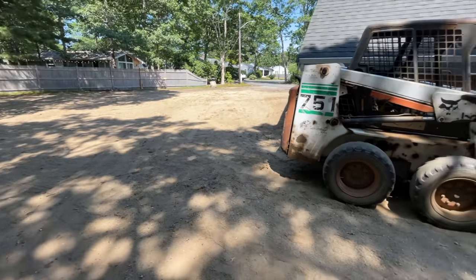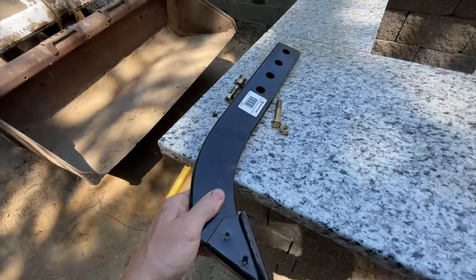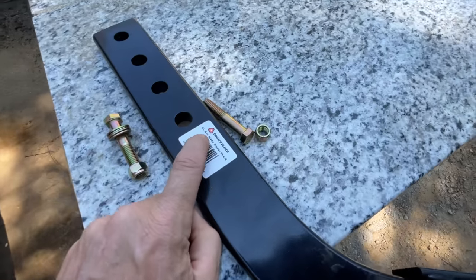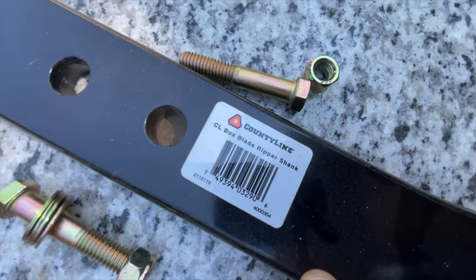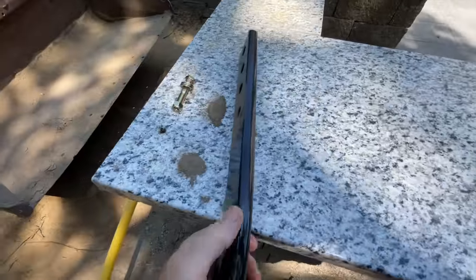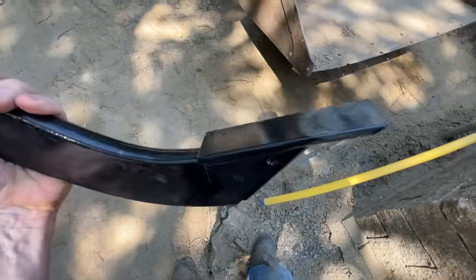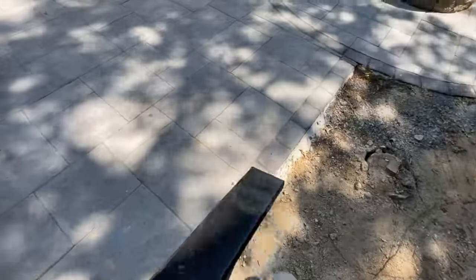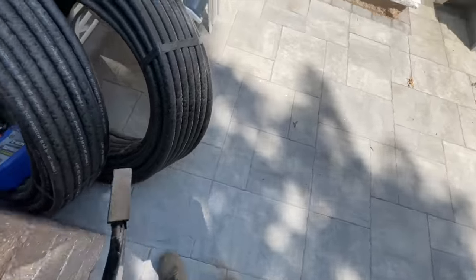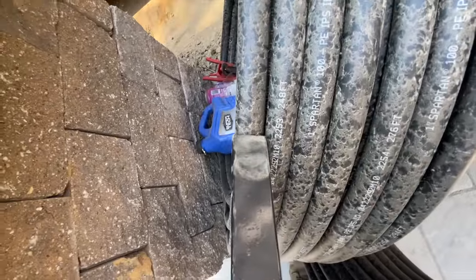I went to the track supply company looking for options and came across this — it's called a box blade ripper shank. Here's the information on it. It's a pretty heavy-duty steel shank with a tooth on it, which is going to be just the thickness I need to bury this pipe.